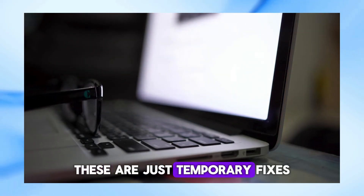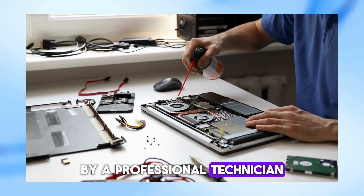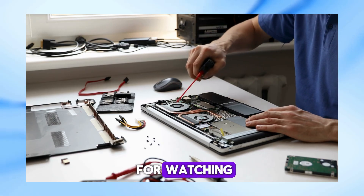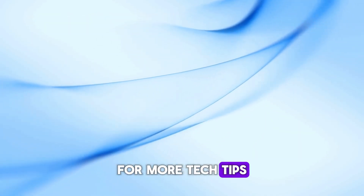Remember, these are just temporary fixes. The best and safest solution is to get your power button repaired by a professional technician. I hope these tips help you get your laptop up and running in a pinch. Thanks for watching — if you found this video helpful, please give it a thumbs up and don't forget to subscribe to my channel for more tech tips and tricks.